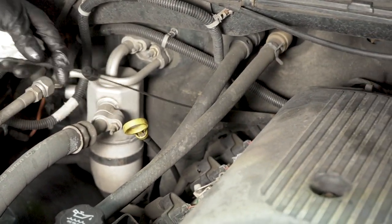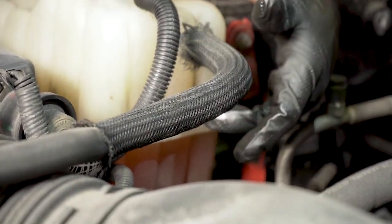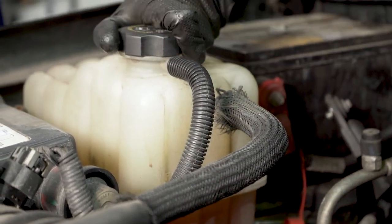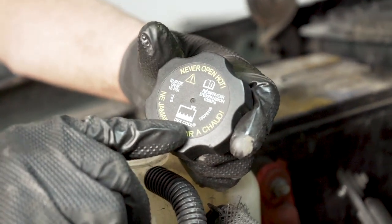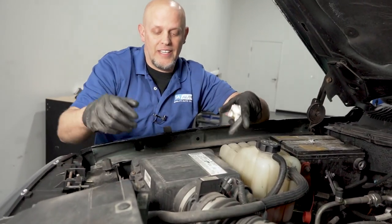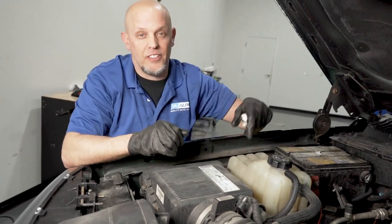This vehicle requires Dex 6 transmission fluid. For your coolant, check the reservoir — you can do this when the vehicle is cold. Do not open the reservoir while the vehicle is hot. Use Dex Cool for this vehicle. The air filter is located right here and is very easy to change — there are four screws. Pull the screws up, take the old air filter out, put the new one in, and you're good to go.